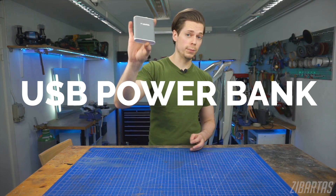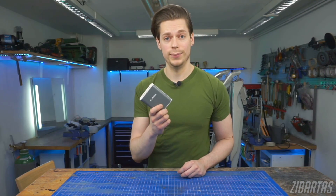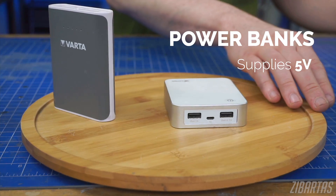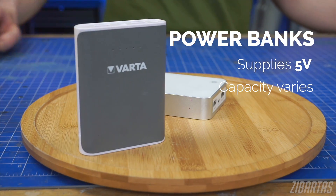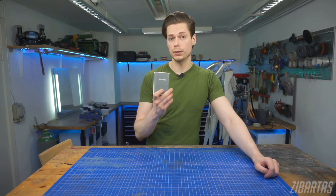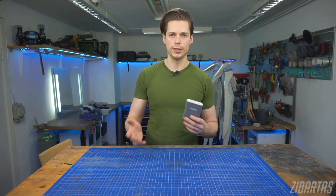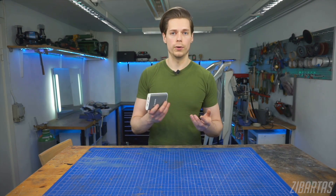Fourth, the USB power bank. These are super handy because they're rechargeable and they have some circuitry in them, so they supply a steady five volts. They come in different sizes and capacities and they're perfect if you want to use them with digital LEDs, because they supply five volts and LEDs are five volts, so it's very convenient. But you can use these to power other projects as well.